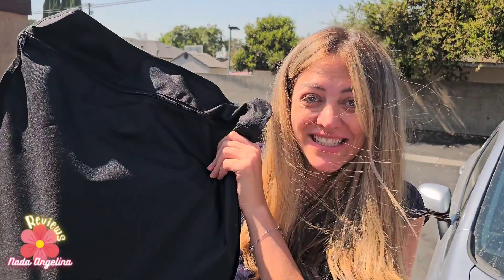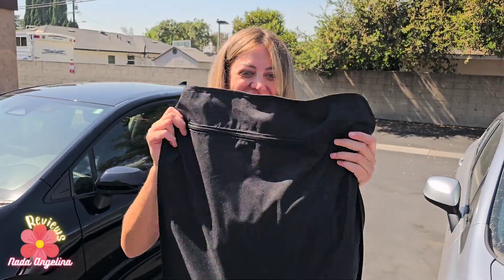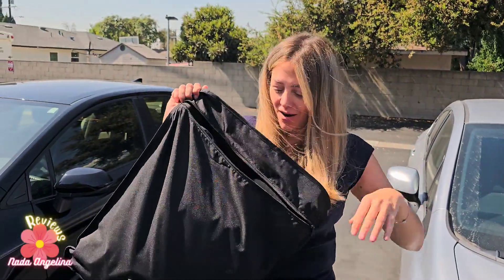I've got my dad shades for his car, so let's put them together and see his reaction. Look at this amazing bag — this big bag, because the shades are gonna be all around the car.